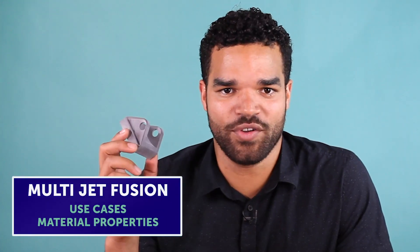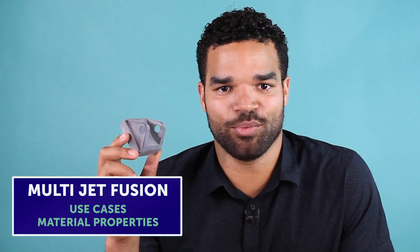Hi, my name is Franklin and I'm an analyst on the operations team here at FICTIV. Today, we're going to be talking about MultiJet Fusion, its use cases and material properties.